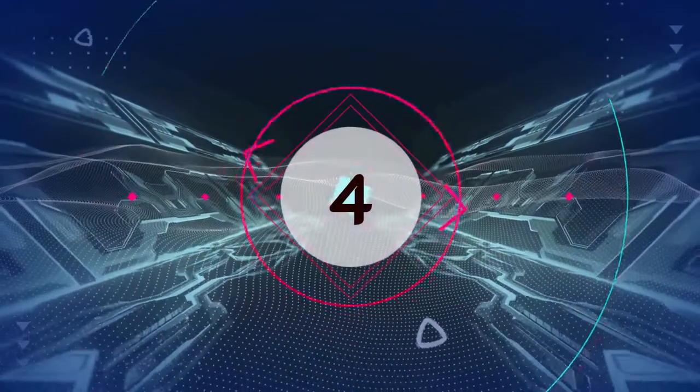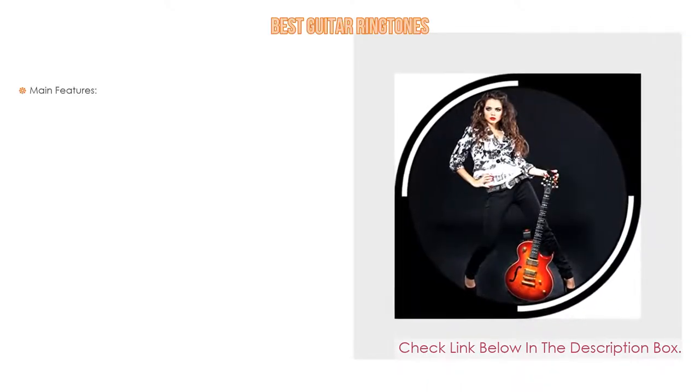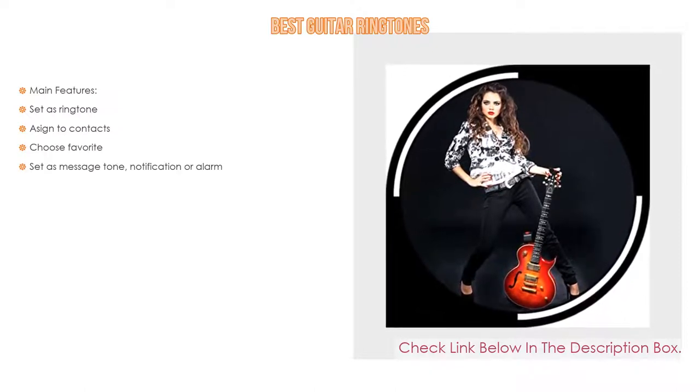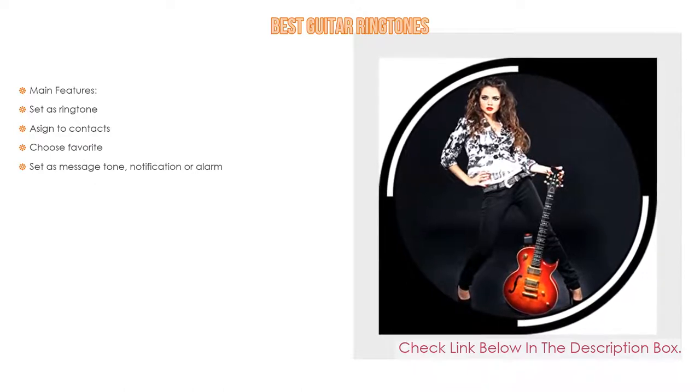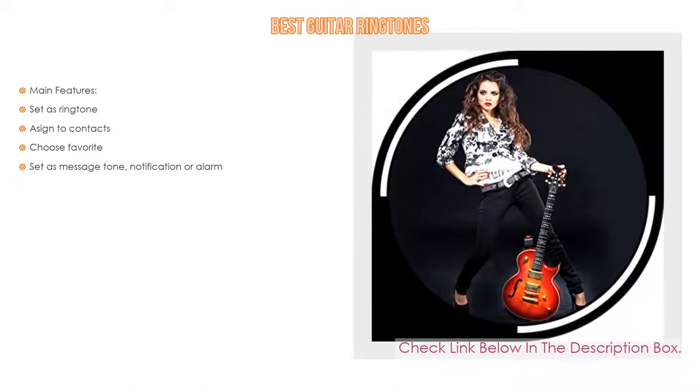Number 4: Based on user ratings, this best guitar ringtones app comes in at number 4 on our list. It has many features, including main features such as: set as ringtone, assigned to contacts, choose favorite, and set as message tone, notification, or alarm.